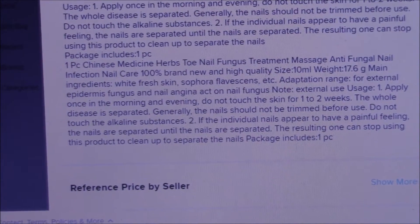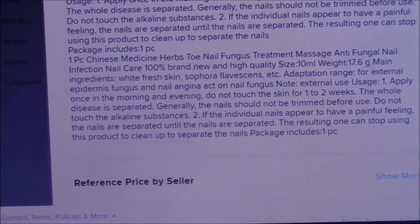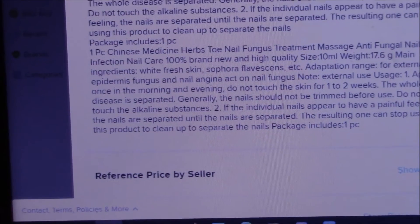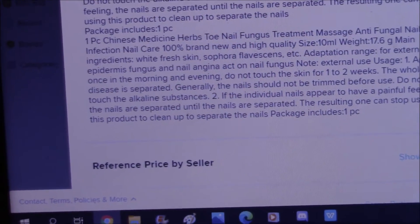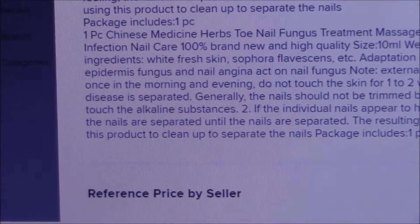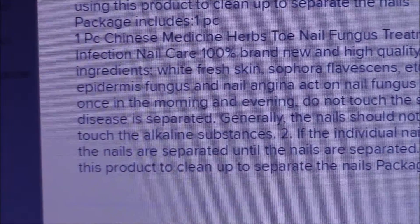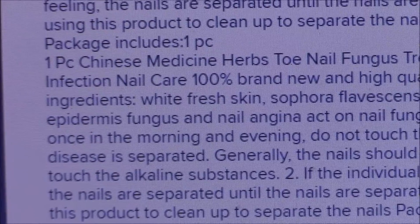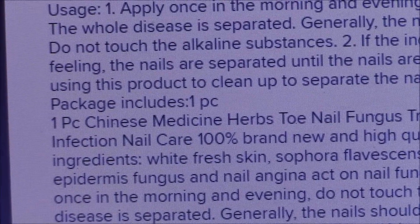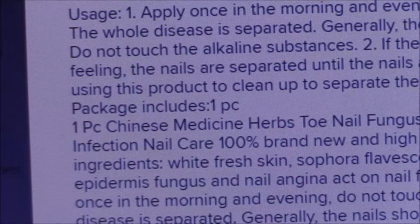Okay, this is the main thing here. Let's see here where I find it. Here it is. Main ingredients: fresh white skin. I don't know that that's legal to sell online. Sephora — I don't even know how to pronounce it. Flavisons? They don't know how to pronounce it either.